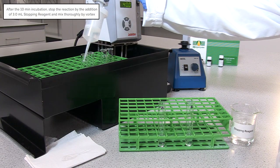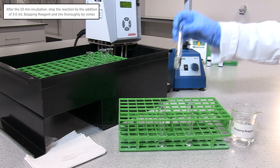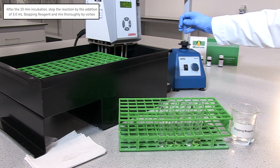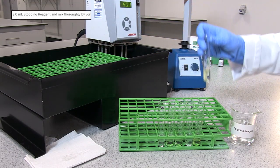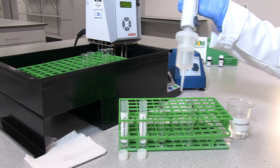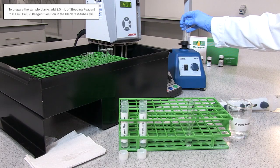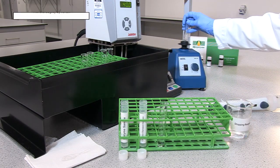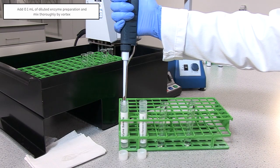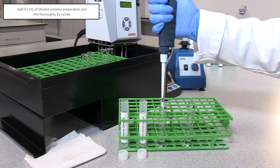At the end of the 10-minute incubation step, stop the reaction by the addition of 3 millilitres of stopping reagent and mix thoroughly by vortex. To prepare sample blanks, add 3.0 millilitres of stopping reagent to 0.1 millilitres of Cell G5 reagent solution and mix thoroughly by vortex. Add 0.1 millilitres of diluted enzyme preparation and mix thoroughly by vortex.